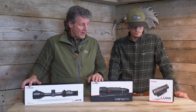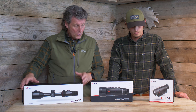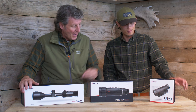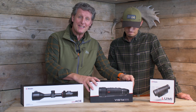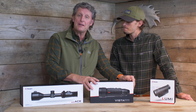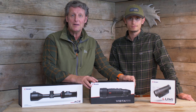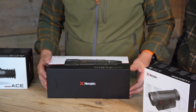We're going to test them, record what we do, and share it with you guys. We've got three products: we've got the Ace, which is a scope; the Vista; and the little Lumi — both the Vista and Lumi are handheld spotters. It's the Vista that I'm going to unpack and get out into the field and share with you how it works, and looking at the spec sheet for it I can't wait. So without much more ado, let's unpack it.